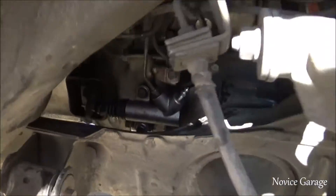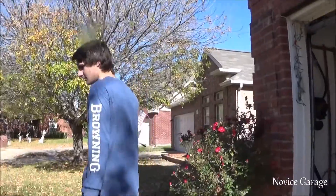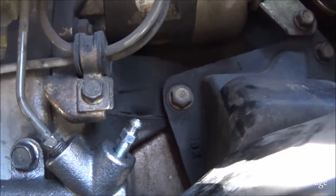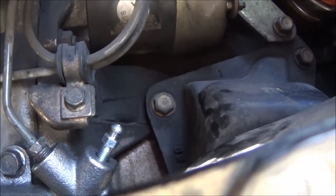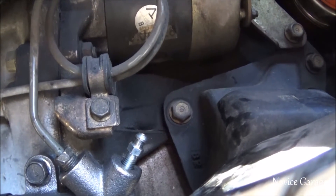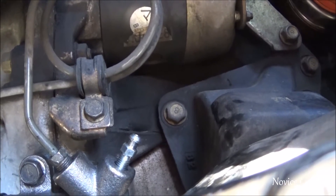We got the new slave cylinder in. The last step is to bleed it, and it's really easy — we're just getting all the air out of the system. You take the bleeder nipple right there, have someone pump the clutch a couple times, then they hold the clutch down, and you open the nipple so fluid and air comes out. Once all the air comes out you close it again, and then have your friend pump it again.